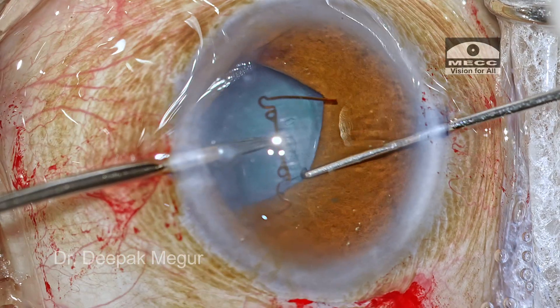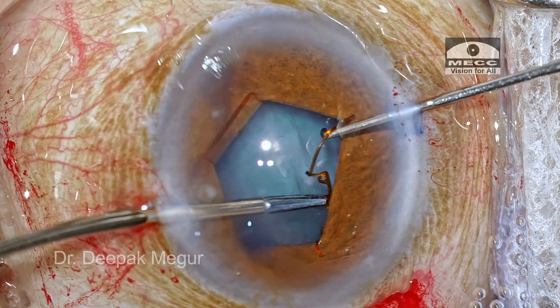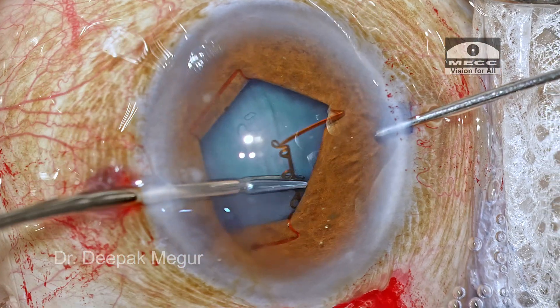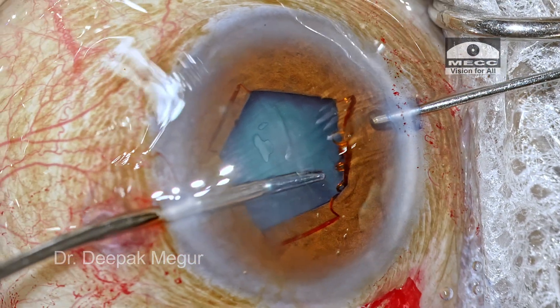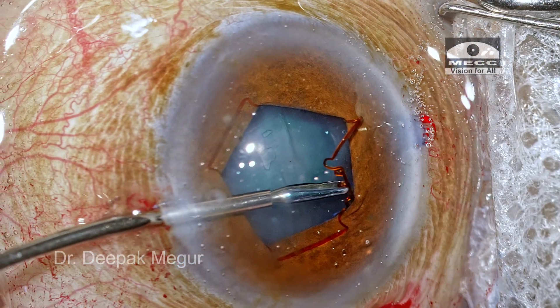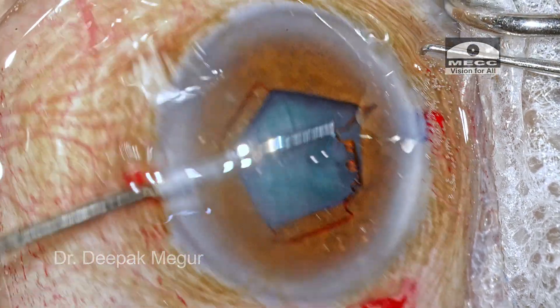I thought maybe retracting the pupil with the second instrument would help to engage. I was successful in engaging one notch, but the second remaining notch was not budging. In fact, the flange of the BX ring had turned vertical. After a couple more attempts, I realized this was a futile exercise.